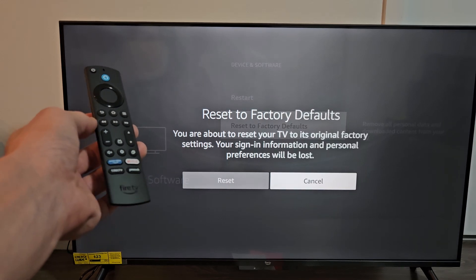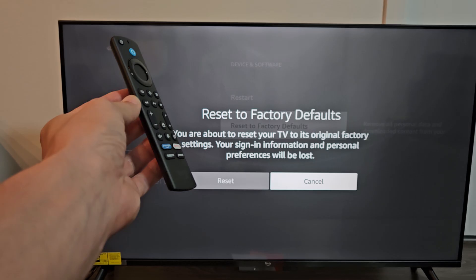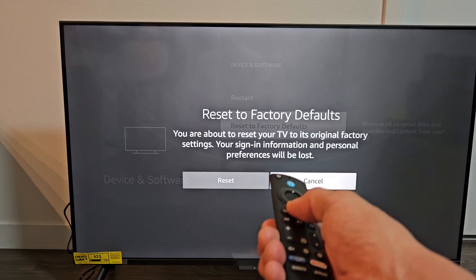I'm going to show you how to factory reset an Amazon Fire TV. This is the Omni QLED series. So very simple — first thing is just go to your home page, click on the home button on your remote.